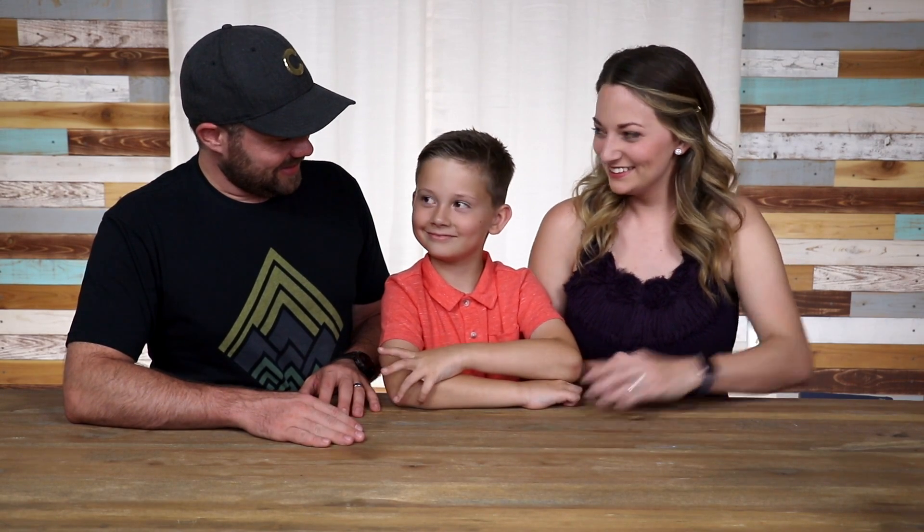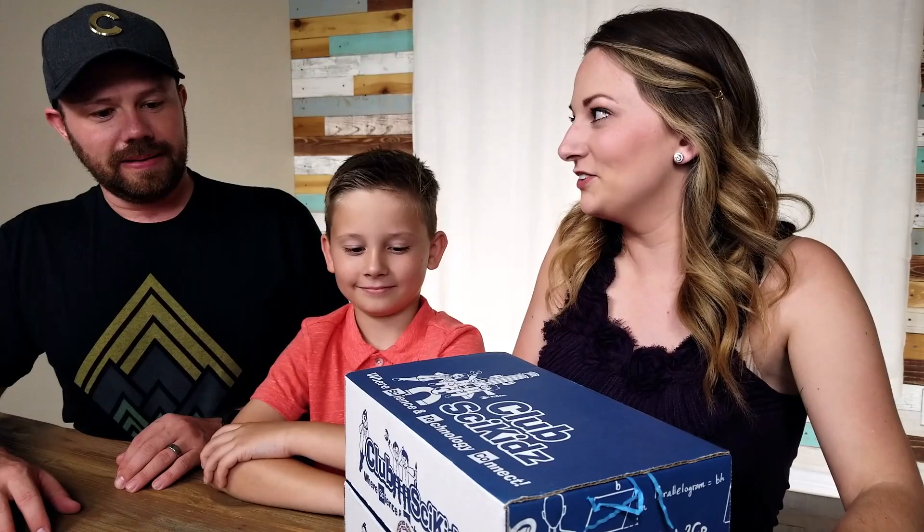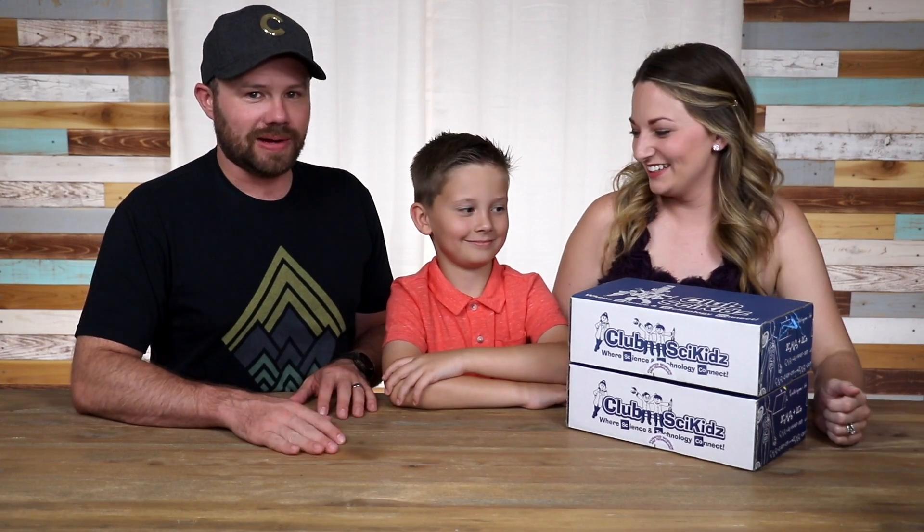Hey guys, thanks for joining us. So, kids' science box — Eli's favorite subscription box that we do. Are you excited for this one? He's doubly excited because this one, we got two. We've had so many boxes lately, we didn't get to it last month, so we're going to double up.